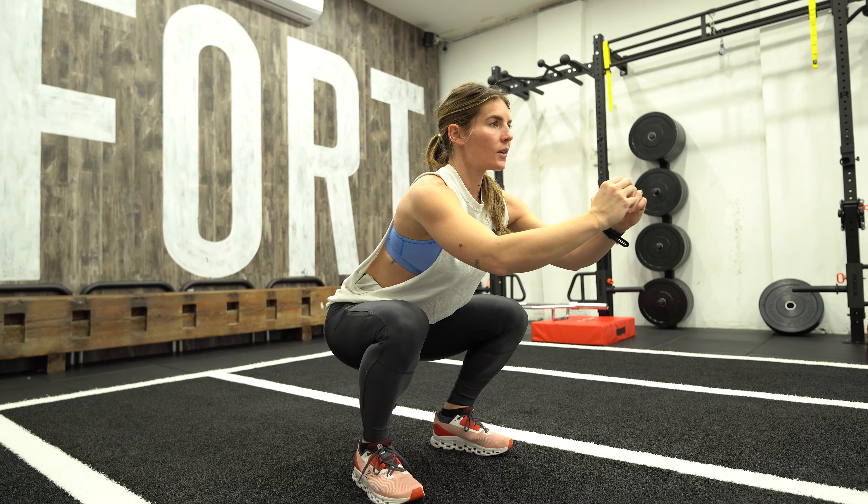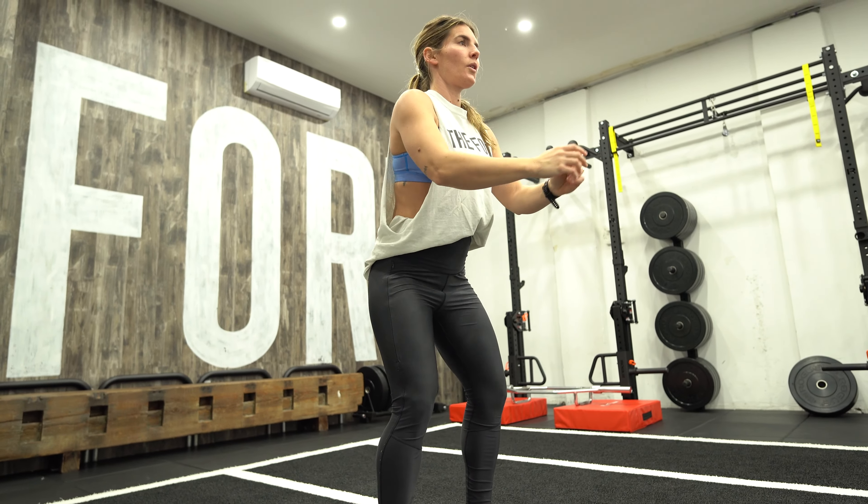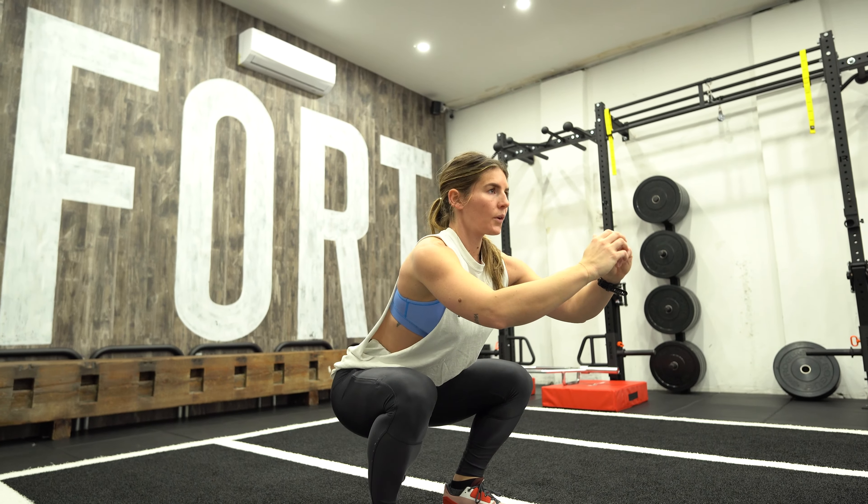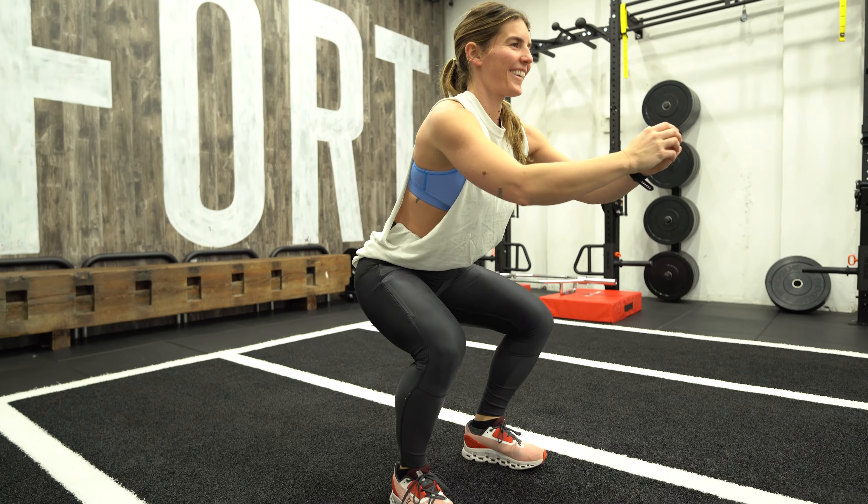Tempo bodyweight squat — stand up nice and tall, really start to practice pulling your hips under you, keeping your shoulders down and open, abs pulled in, and your footing dialed in. Control on the way down, control on the way up. Add a three-count tempo, maybe a two-count pause, and a strong drive on the way up — all things you want to know when you execute your squats underneath that barbell.